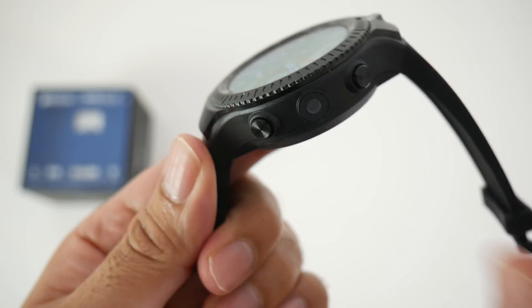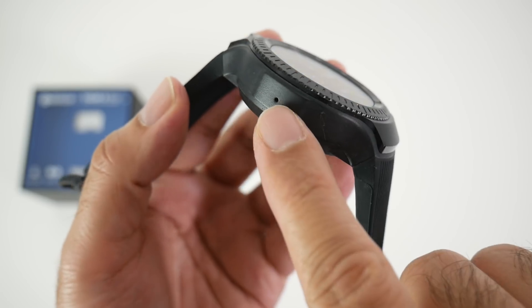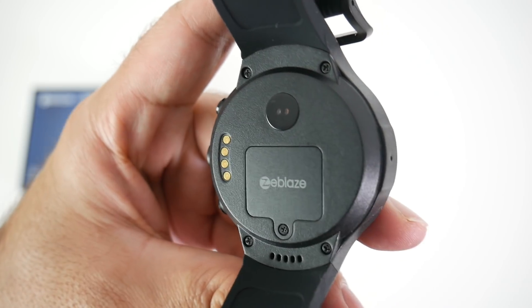On the side of the watch we have a power button, a 5 megapixel camera, and a back button. On the other side we have the microphone. At the bottom of the watch we have the SIM card tray, charger pins, and a heart rate sensor.